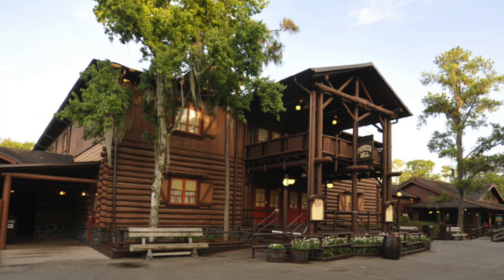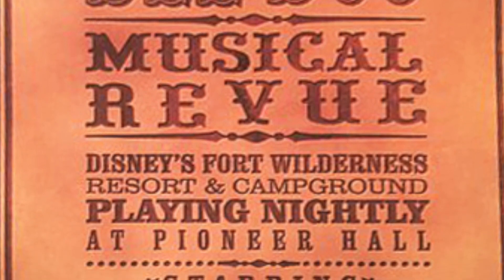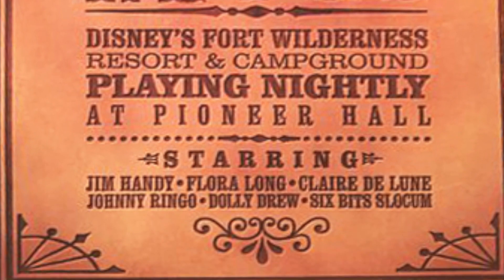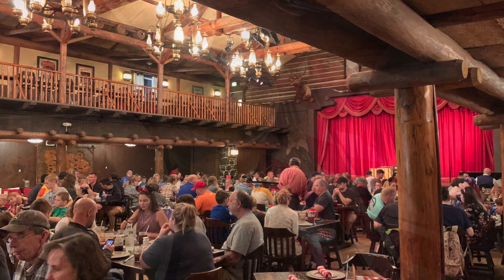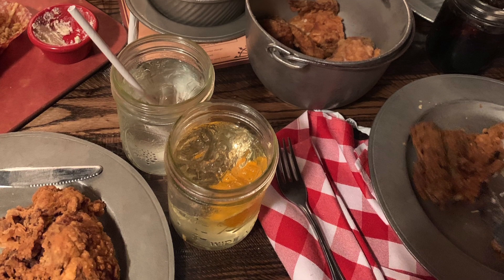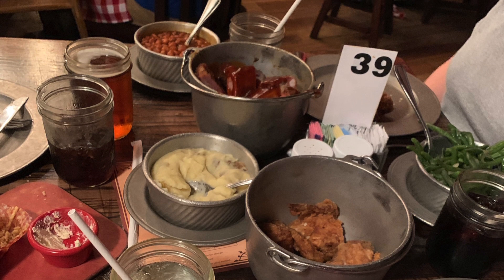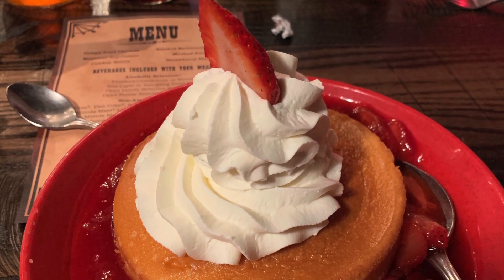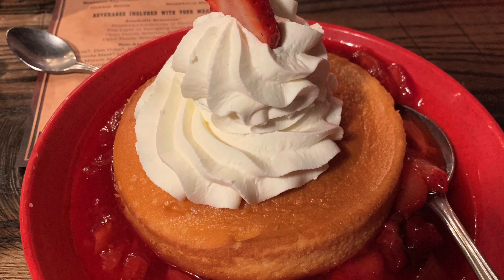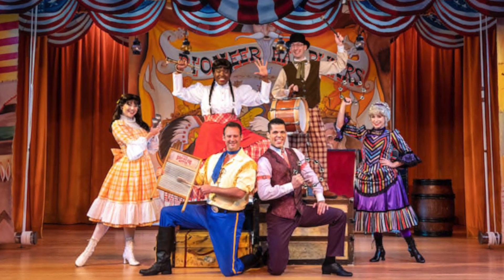Our first stop is over at the Hoop-Dee-Doo Revue at Fort Wilderness Campground in Disney World. Be sure you stay tuned to the end of the video, and we're going to give you some extra information about the Hoop-Dee-Doo Revue — if you're on the Disney Dining Plan on your next trip, you'll want to know. This dinner show has been around for well over 40 years. The style of this dinner show is all-you-care-to-eat southern cooking, with lots of fried chicken, mashed potatoes, baked beans, and this delicious cornbread that we're making today. They also have a delicious strawberry shortcake dessert — we have a video for that recipe too, so be sure to check that out. The style of the show is a fun, silly song and dance show that's set in the time of the early American pioneers.